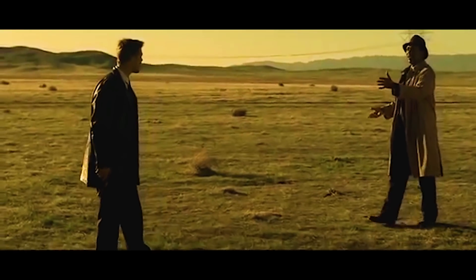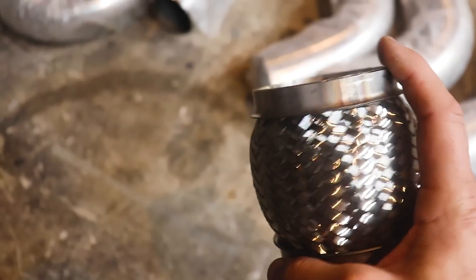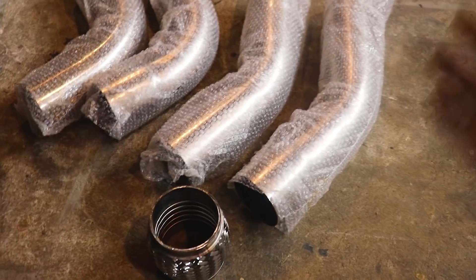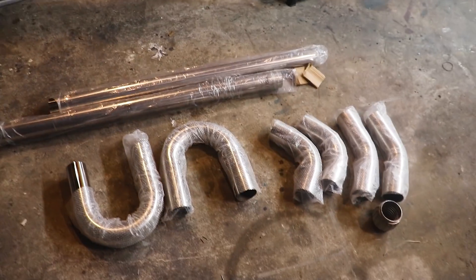Let's see what's in the box. I completely forgot about that — I tossed this little stainless flex pipe piece in there. We'll put that in between the down pipe coming off the turbo just so we get a little bit of wiggle. I still can't believe this kit was as cheap as it was.